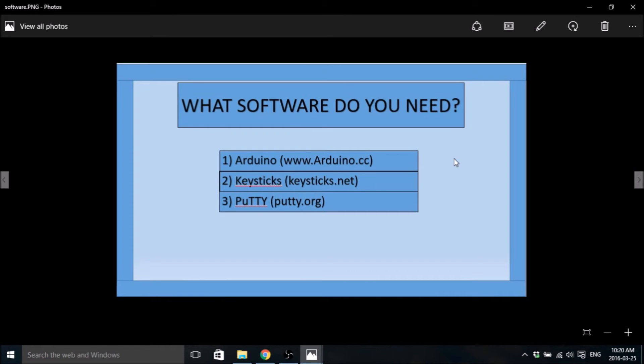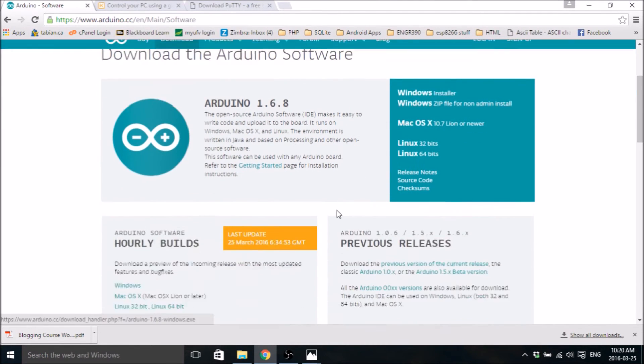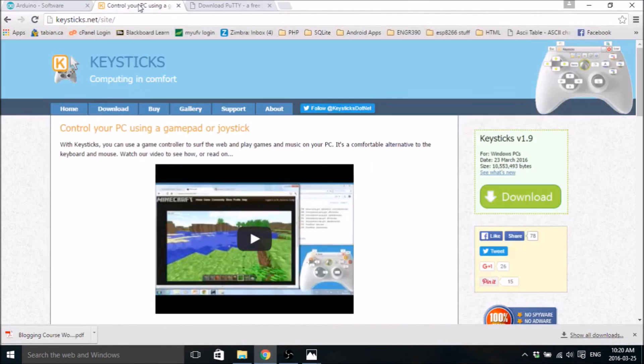The software you're going to need is the Arduino IDE. To get that, just go to Arduino.cc, go to download, scroll down, and find the version that you need — pretty easy. The next thing you're going to need is KeySticks. KeySticks is what we're going to use to map the Xbox controller controls to your keyboard. Just go to keysticks.net and go to download — it starts downloading right away.